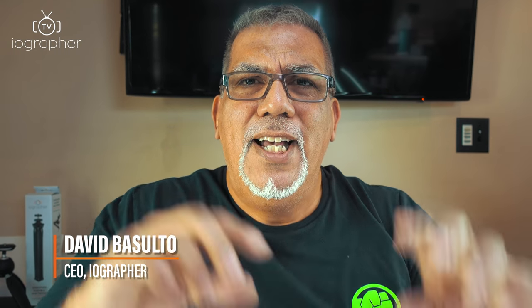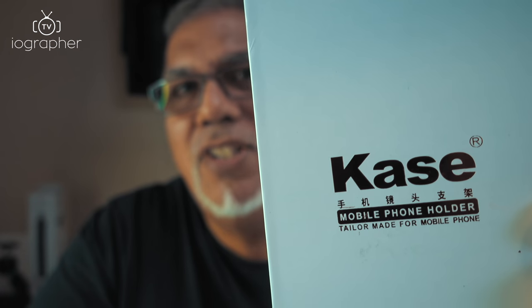What's up guys? Dave here from iOgrapher. Today I'm going to unveil a new line of lens products and case products that we're going to start carrying. The brand is called Case, which is kind of cool. I discovered them through a user of ours who uses our product down in Mexico City for making great videos. I asked what lenses they were using, started searching, and found this brand. It's a really great brand. So I ordered all their products, packed them, tested them all, and I want to unbox them here for you. I'm going to show you some test footage I shot. We're talking about a wide angle lens, a telephoto lens, and a 300 millimeter lens. Let's have some fun today on iOgrapher TV.